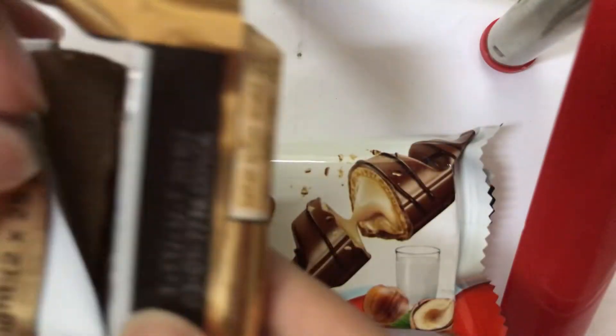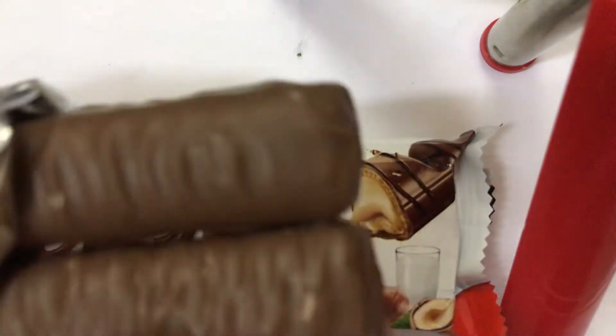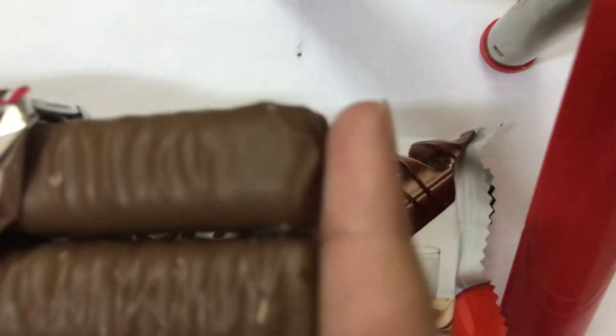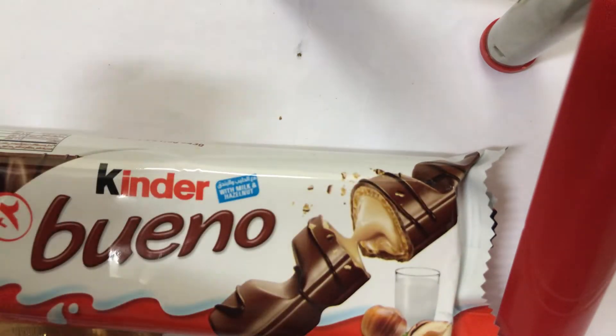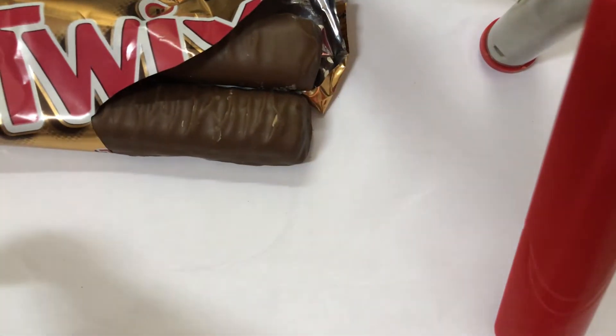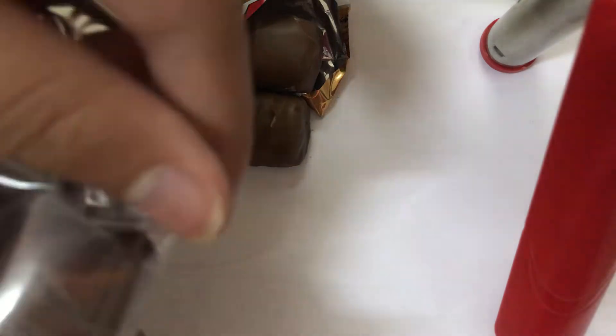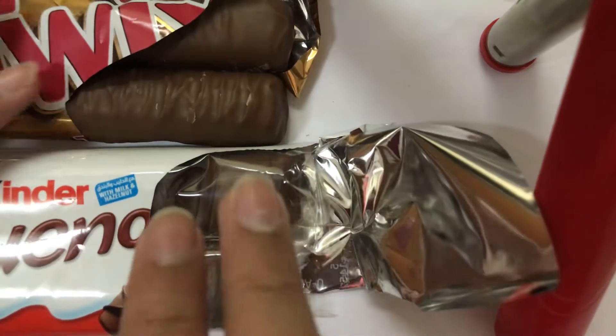Let me tear this one open from the bottom. They're like twins — that's why this is called Twigs. Now it's time for Kinder Bueno! So Twigs has two bars inside, and Kinder Bueno has three chocolates inside — let me zoom in for you.